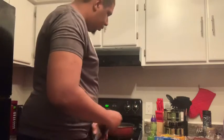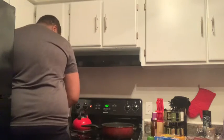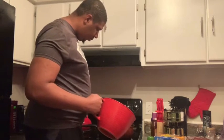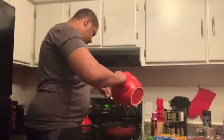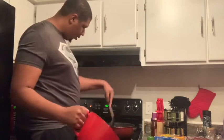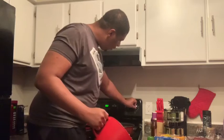So how you guys doing? Mom is in the living room. Let me get this going — nice and hot, nice and hot.